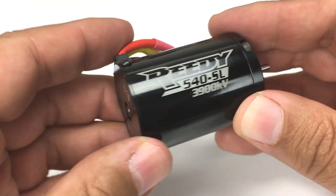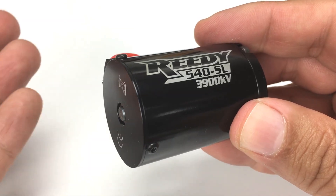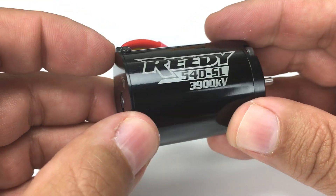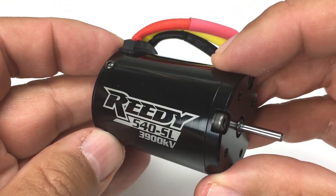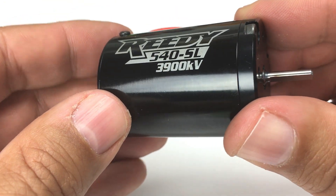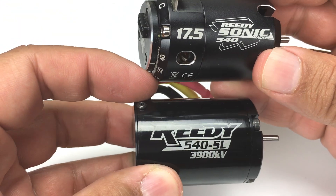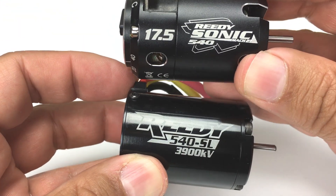So more KV and lower turn is not always better, which is why you should always consult your manual when looking for a motor that's appropriate for your car. And of course, gearing matters too. But what you can rely on is knowing that a higher KV motor will turn more RPM, and a lower turn motor will also turn more RPM. And that's what turns and KV ratings mean.